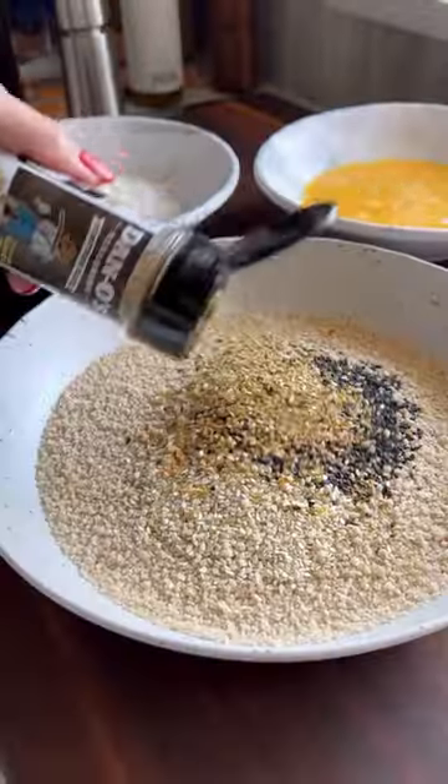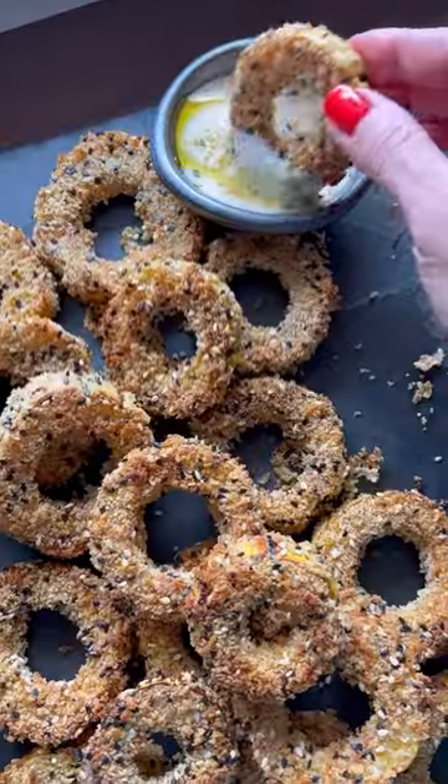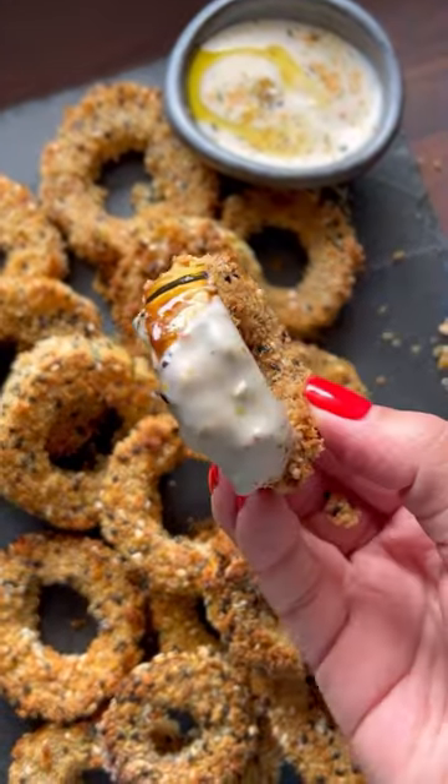Bake or air fry for 15 minutes, then coat in a starch, some egg, and an everything bagel panko parmesan mixture. Pop them back in and love your life.